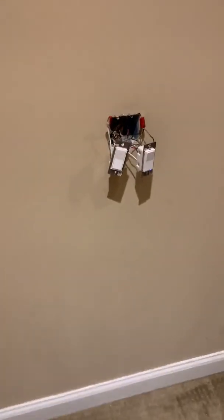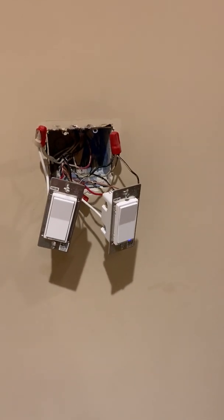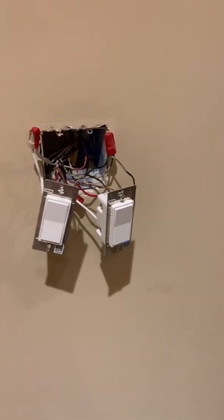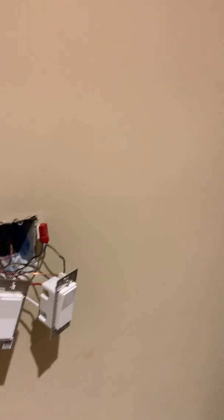I'm recording a video on how to wire a GE Z-Wave on a four-way circuit. I had a few issues with this — I had to do some digging to figure out exactly how to make it work. So I figured I'd record it in case it could help anybody else out.